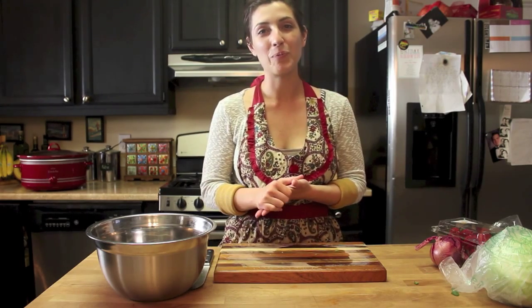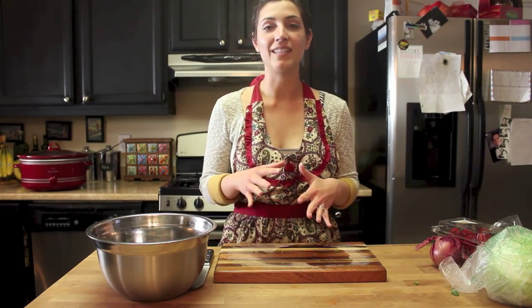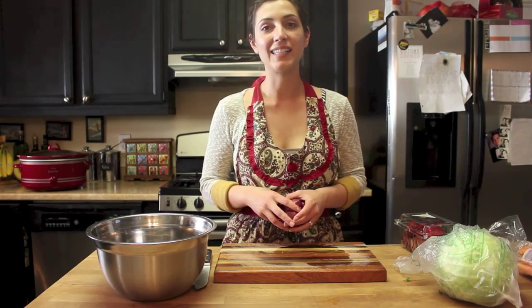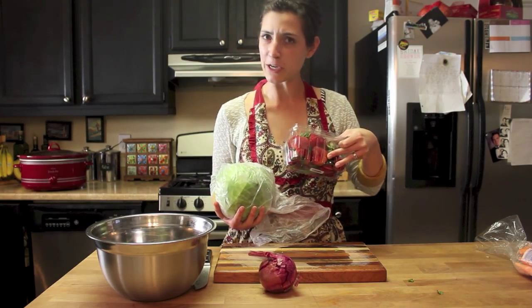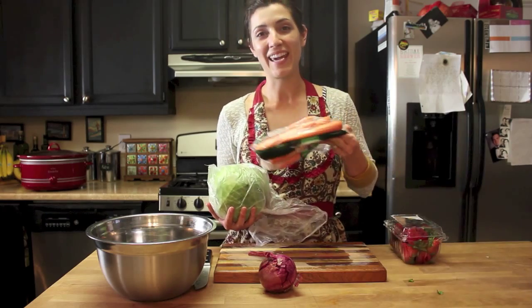Now that we've finished with the pulled pork, I'm going to show you how to make the coleslaw. This coleslaw is designed to go on top of the pulled pork sandwich, but if you don't want to do it that way you can serve it on the side. For the coleslaw itself you're going to need a red onion, a head of cabbage, strawberries — I know it's weird, but just bear with me, it's all going to make sense — and some carrots.